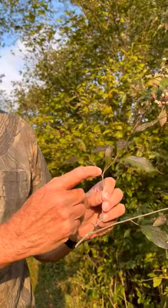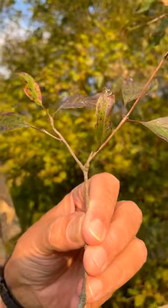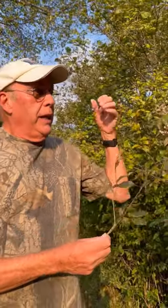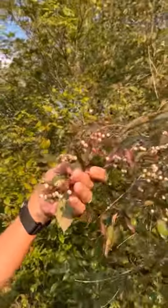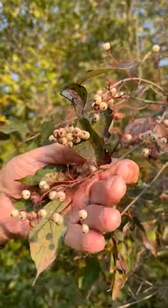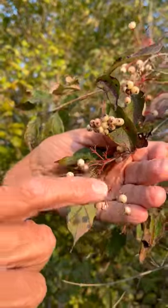We know it's a dogwood because it has opposite branch arrangement. Only certain trees have opposite branch arrangement: maples, ashes, dogwoods, and horse chestnut. This one is gray dogwood, and people have used the bark for toothaches and for hemorrhoids.